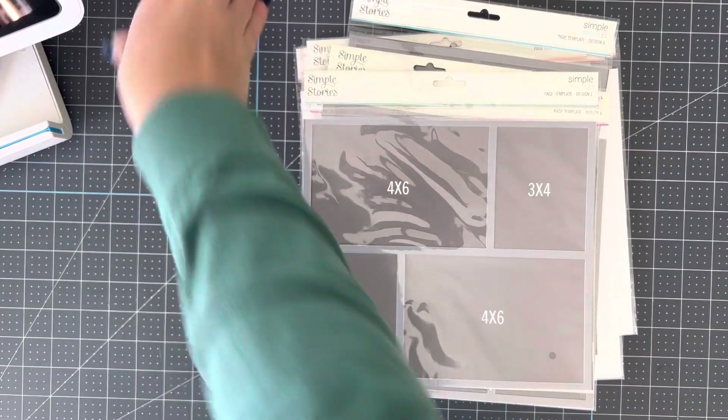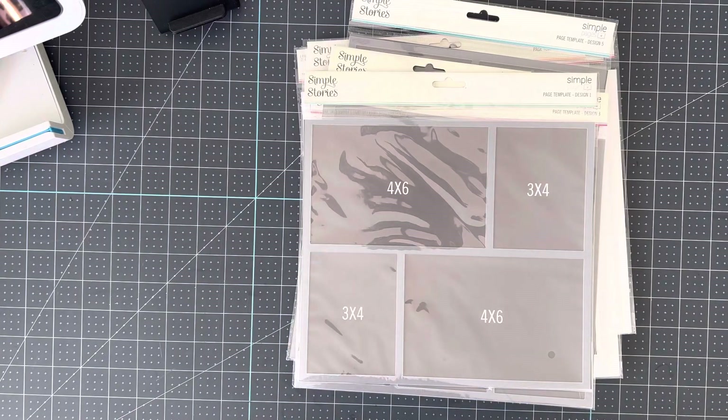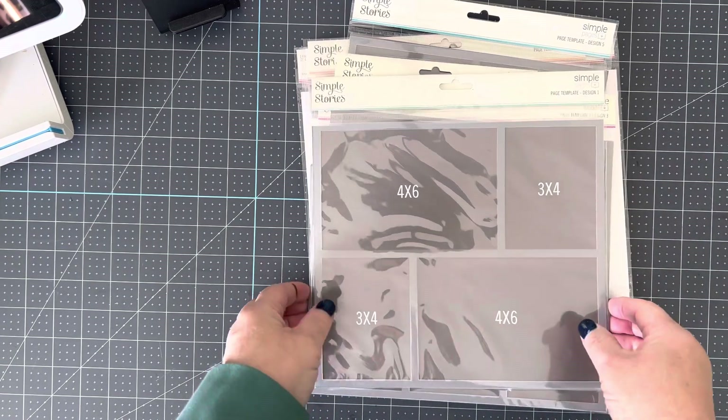Good morning, everybody. I've been asked to do an explanation of the Simple Stories templates and what I use them for. I'm going to go through each of the templates, starting with number one.